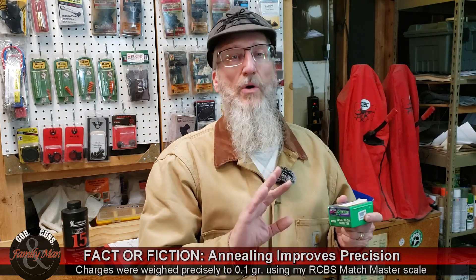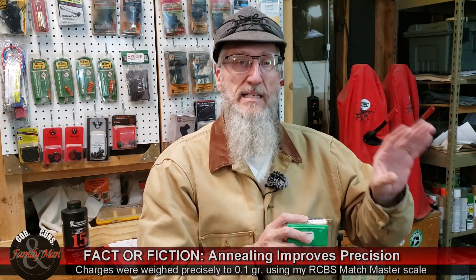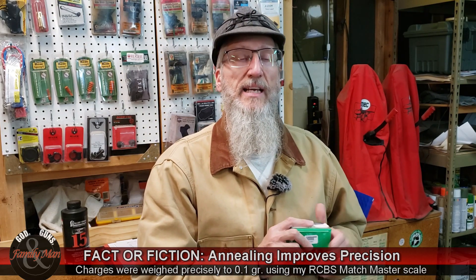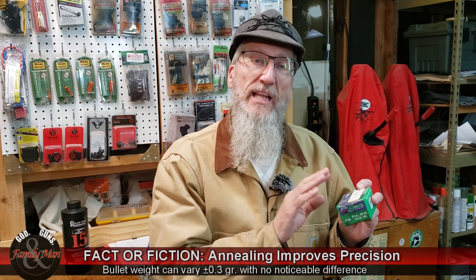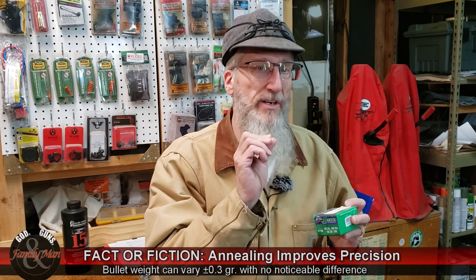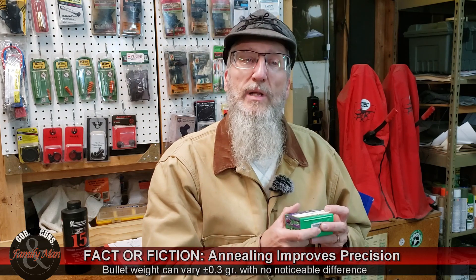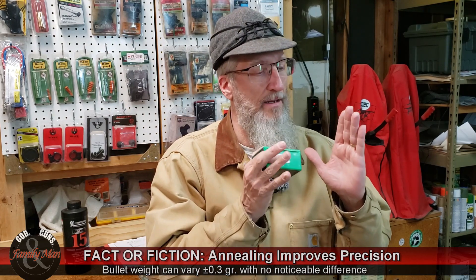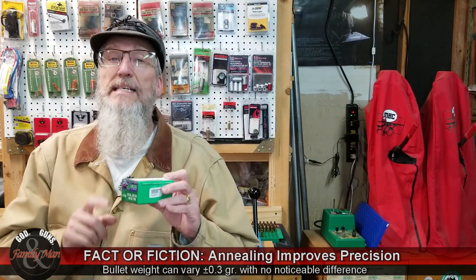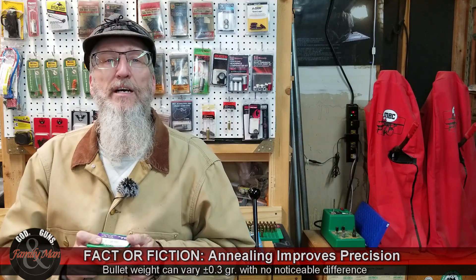Weight sorting the bullets isn't too terribly important — don't run off thinking it's the magic bullet, it's not. We did a test in a previous season and it really doesn't make much difference. Any well-made bullet on the market today is fairly consistent, with only slight variation in weights and overall length — thousandths of an inch and a tenth of a grain or two — and it really doesn't matter. These bullets are consistent within an acceptable level of tolerance. But since I already had these weight sorted, I said why not — I'll use them for this test to make things officially just a little bit more consistent.